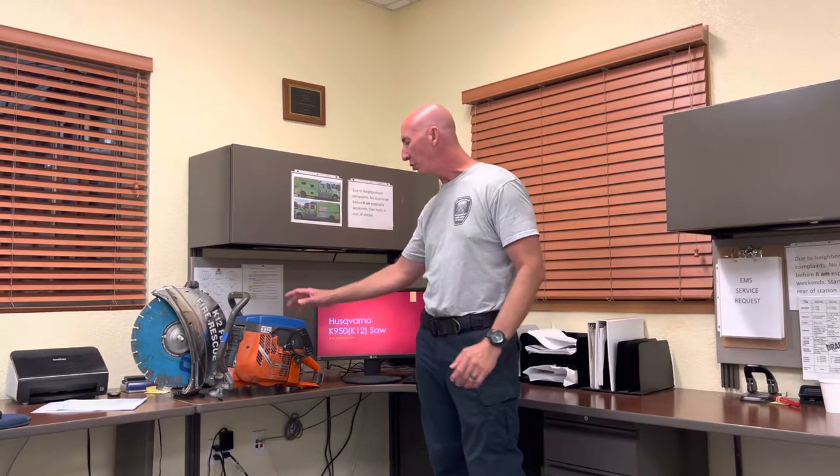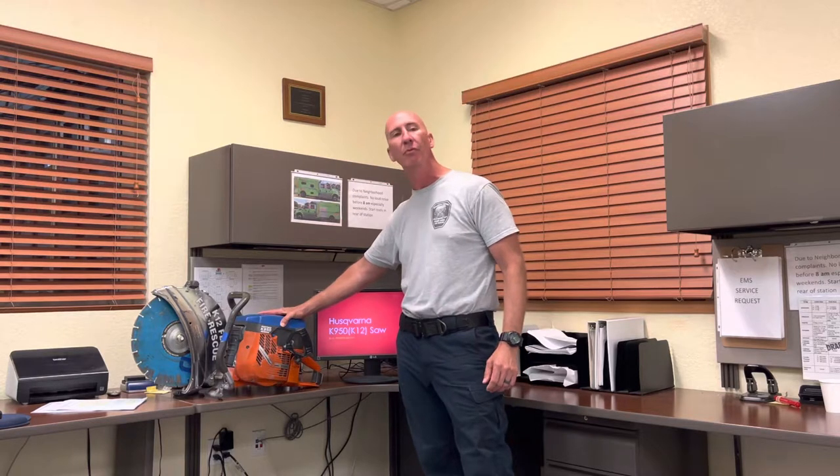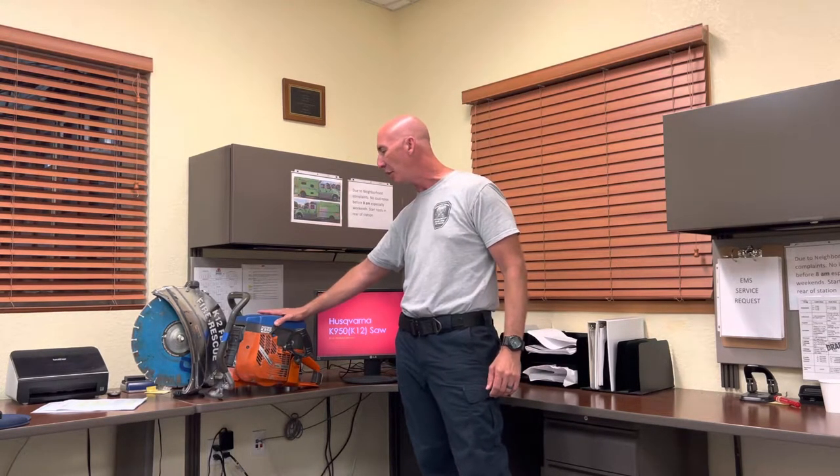I'm here today to present you the Partner K950 K12 saw. It's a good chop saw with many versatile functions. It cuts pretty much everything depending on how you need to cut, how fast you need to cut. This here will do the job depending on the blade and application.